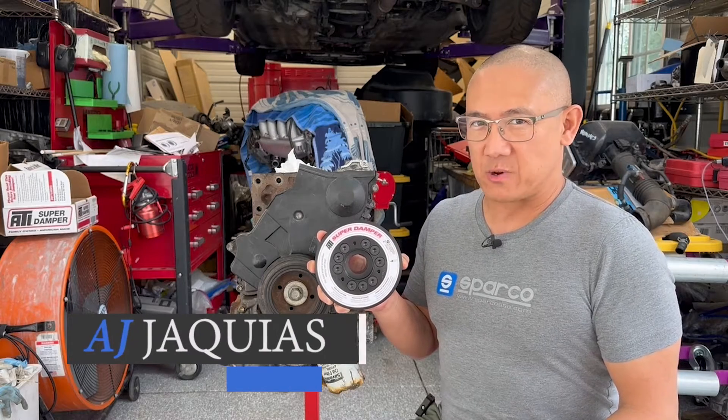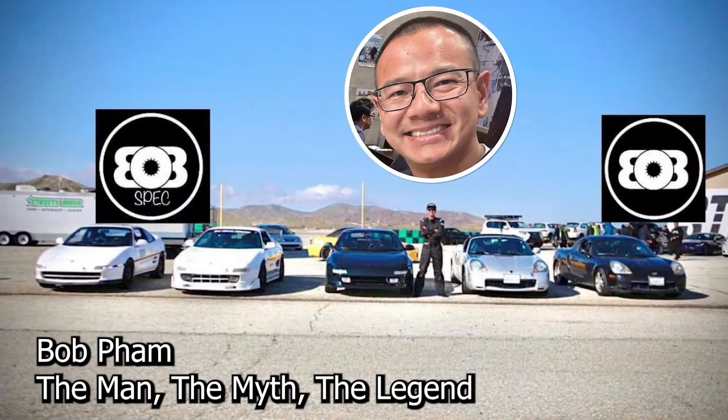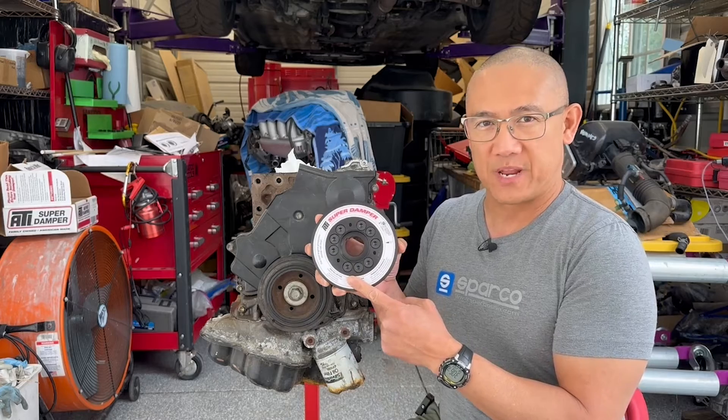Hey guys, AJ with Relentless Racing. Welcome back to the channel. Today we're working on one of Bob Pham's Gen 4 3S GTEs, and we're going to replace this almost 30-year-old OEM crankshaft pulley with a brand new ATI Super Damper.